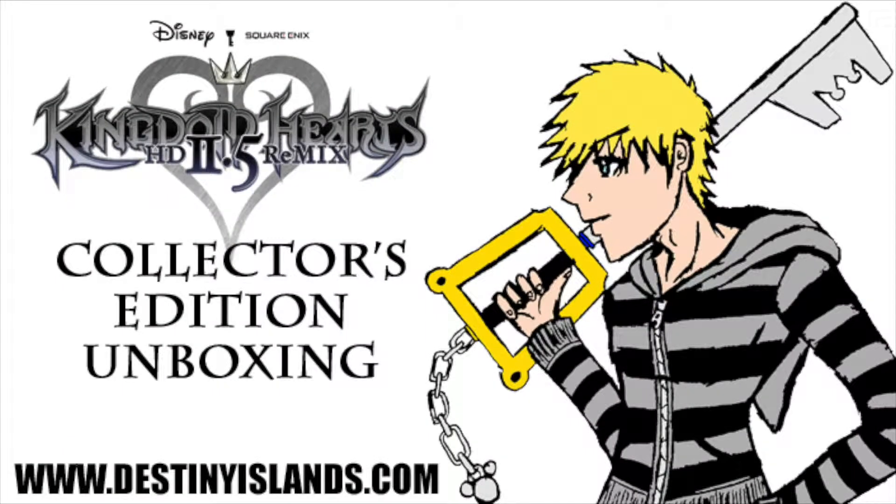So that's it everyone, I hope you enjoyed this unboxing of the Kingdom Hearts HD 2.5 Remix Collector's Edition box. Kingdom Hearts 2.5 is available now worldwide for PlayStation 3, and contains Kingdom Hearts 2 Final Mix and Birth by Sleep Final Mix as full playable games, as well as Kingdom Hearts Re:coded in cinematic form, all in beautiful HD. You should definitely grab yourselves a copy. I'm OtherPromise13, and for all your Kingdom Hearts news, coverage, and more, be sure to check out DestinyIslands.com. I'll see you there.